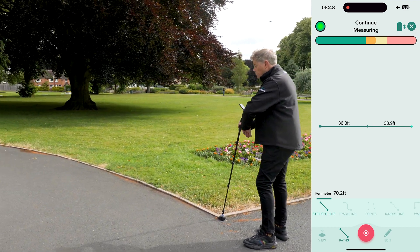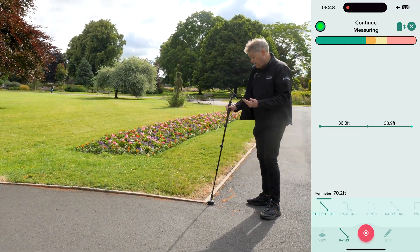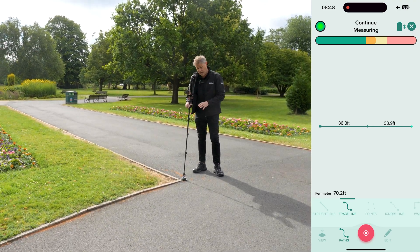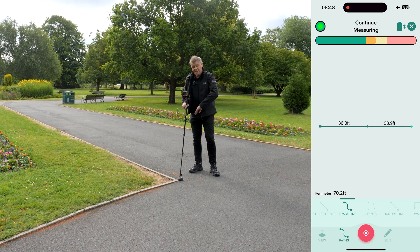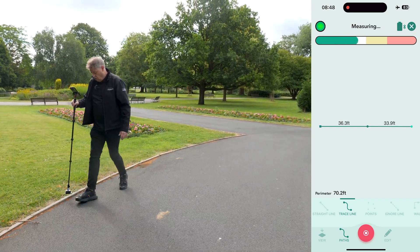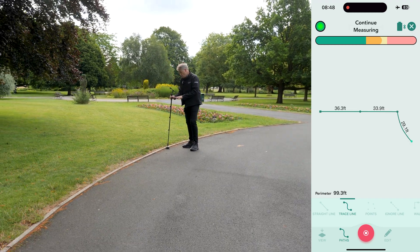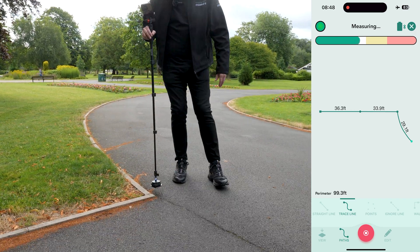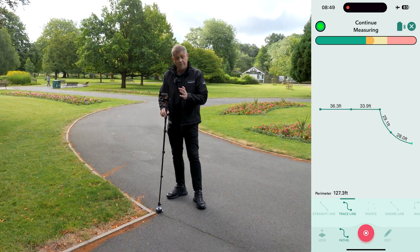Our next measurement is not a straight line — this is more of a curve. I have a couple of options: I can choose an arc measurement or I can choose trace line. I'm going to choose trace line for this. Trace line allows us to capture exactly where we place our Moja. The reason I'm choosing trace line here is to show you how it works, but also because there's nothing in the way — I can simply walk and maneuver my Moja along the edges and contours of the curve. I continue in trace line mode, walking along at a quick fast pace, tracing all along and orienting it into the corner. This next section is a straight line.